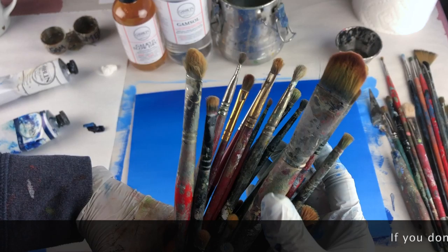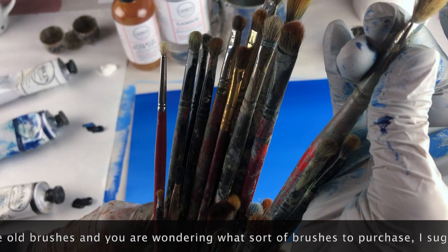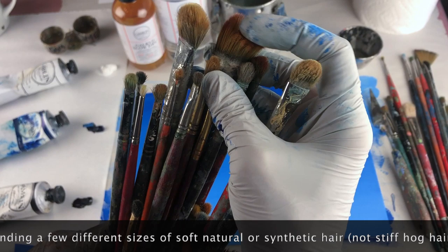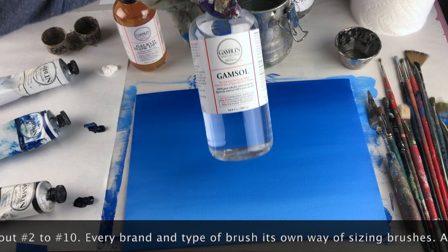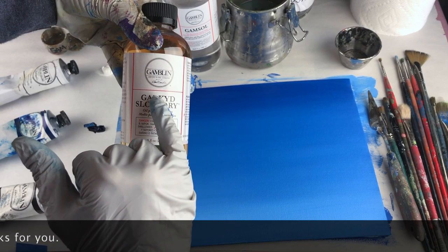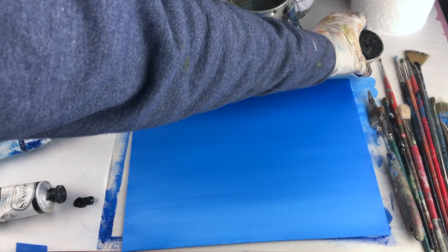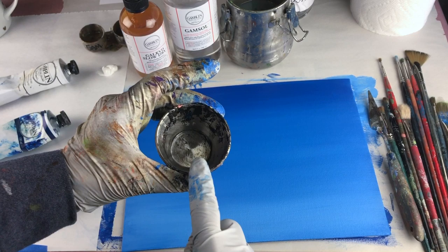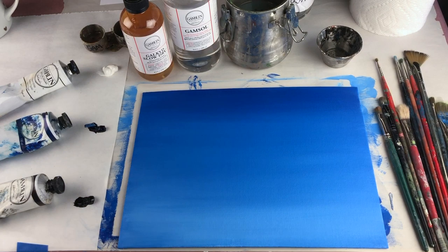I've got my setup for oils. We have our cloud brushes, which are basically some old beat-up filberts and other rounds that get worn out over the years — they're soft and perfect for this. I have my brush cleaner, which is Gamsol, and some extra Gamsol Odorless Mineral Spirits for cleaning brushes or thinning oil. This is the medium I'm using today, which is Galkid Slow Dry. It has alkyd in it, which helps dry the paint a little faster. My colors are Gamblin oil colors: Titanium White, Phthalo Blue, and Ivory Black.